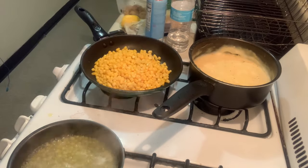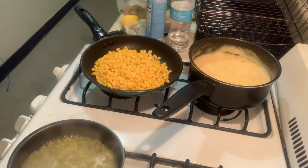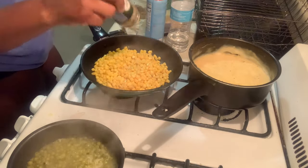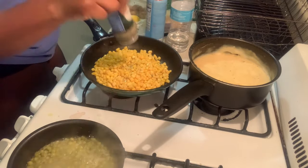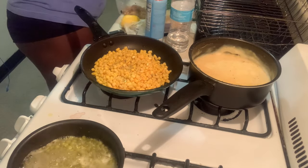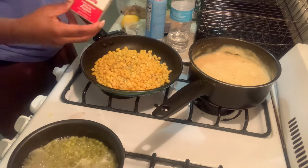Now that my shrimp are done — after I just buttered them and stove-topped them to cook them — I am preparing my corn and I'm going to add some Italian seasoning and some black pepper, just something to heat it up and spice it up a little bit to give it some extra flavor, and then my meal will be done.